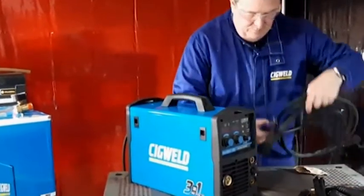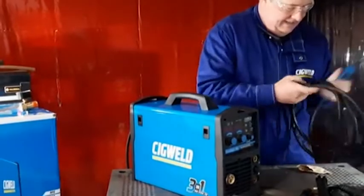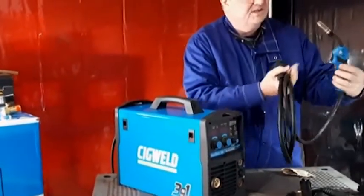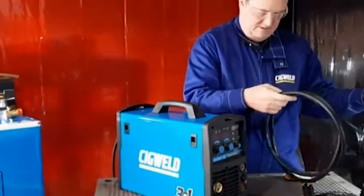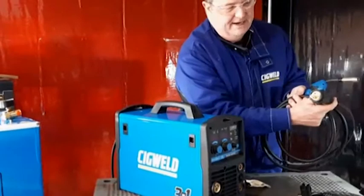It's got a MIG gun, which is very important. This is a three-in-one machine — MIG, stick, and TIG. It's got a three-metre MIG gun, 15 series nozzles and tips — a nice bit of gear — with a Euro connection back end.